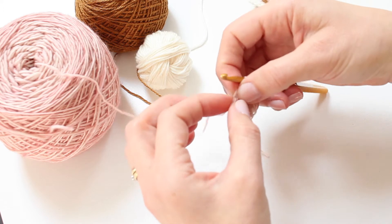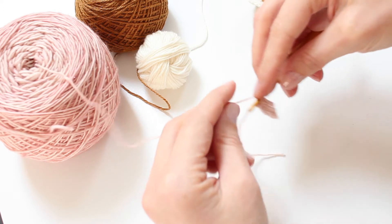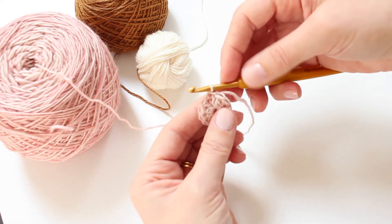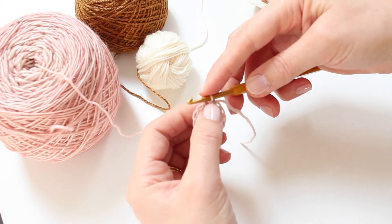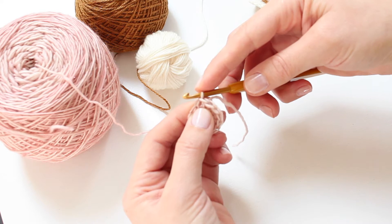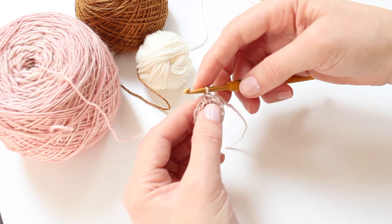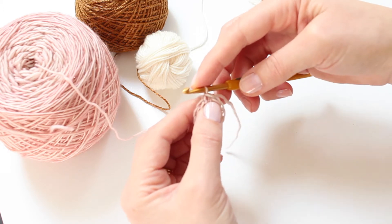You want to join into the top of the beginning chain three, and that beginning chain three is essentially your first stitch. So we're going to work our first puff into this - exactly the same space that you've just joined to. I would call it a stitch but it's not really a stitch; it's the top of a chain three.